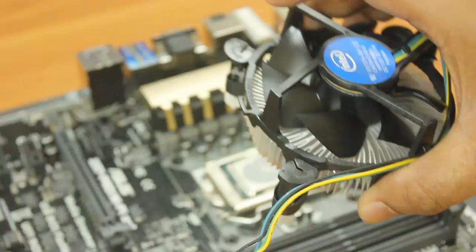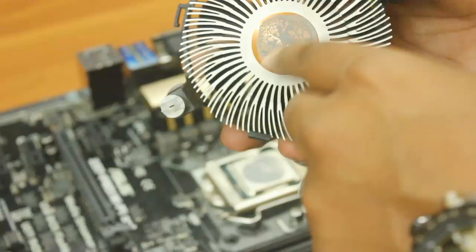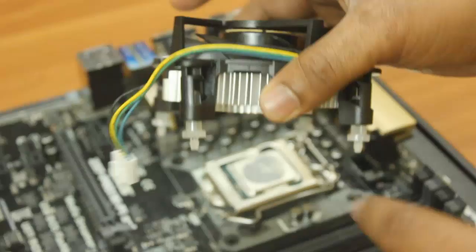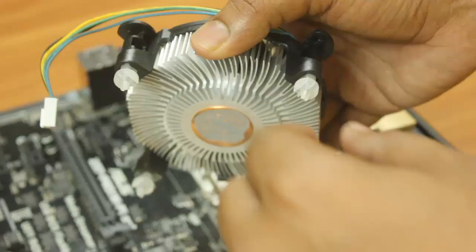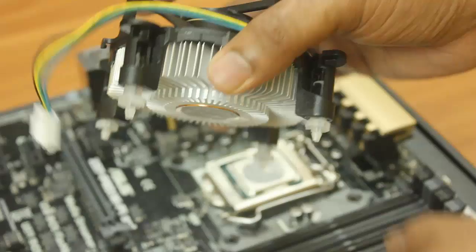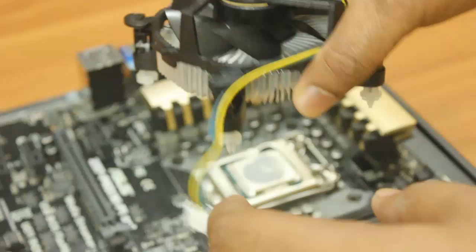Now I'll be installing the Intel stock cooler on the processor. You can see the thermal gel is already applied and spread all across — you don't have to apply any external gel. There are four knobs on the heatsink that go into the motherboard and make a click sound so you know the heatsink is locked.